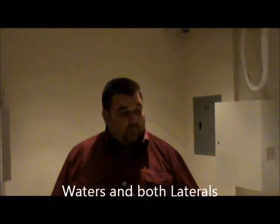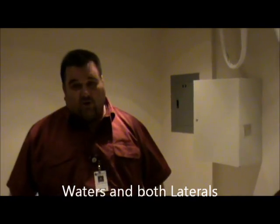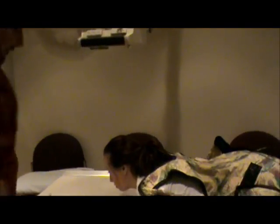Today we're going to be demonstrating nasal bones. The routine views for nasal bones will be Waters and both laterals. The first view we're going to do is our Waters view. We'll have the patient lay down and use a full body shield, with the center lock centered to our film.